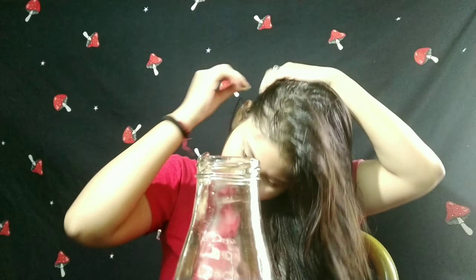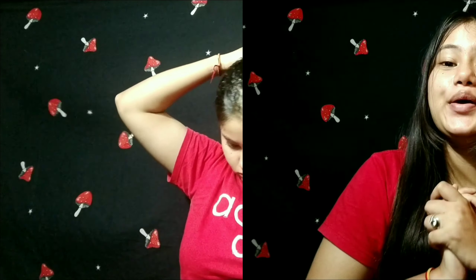After applying, massage your hair and keep it on for the whole night. In the morning, apply the hair oil with a cotton ball as shown. Massage your hair very nicely and then keep it for at least two hours. After that, wash it off with any shampoo.